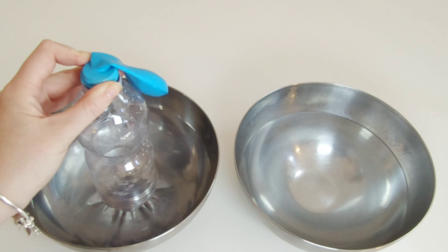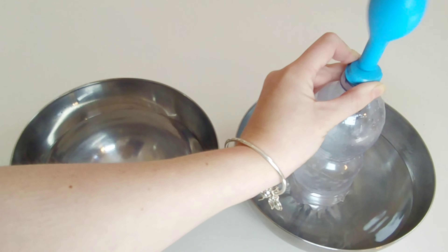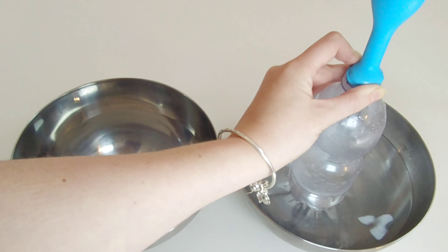You'll see the balloon is small. Move the bottle to the hot water and watch your balloon as it gets bigger.